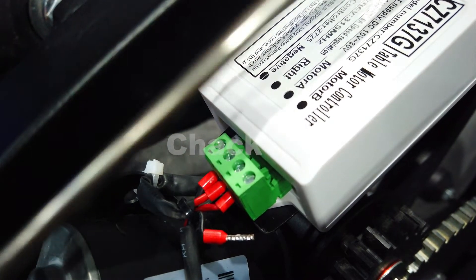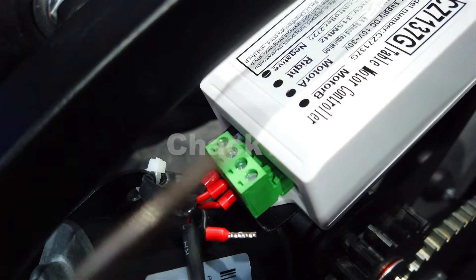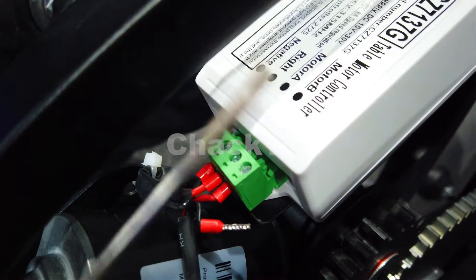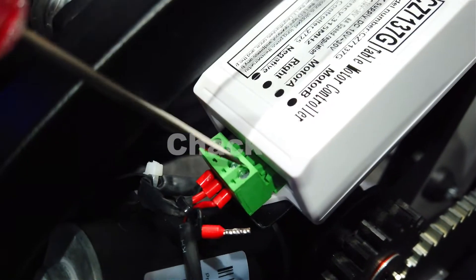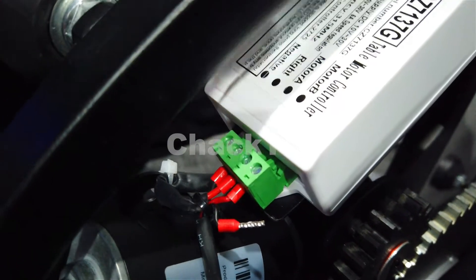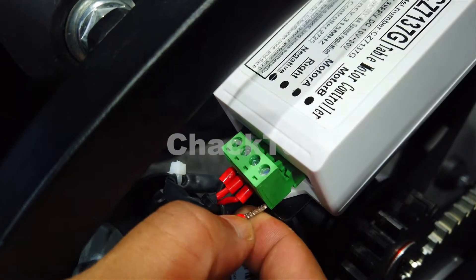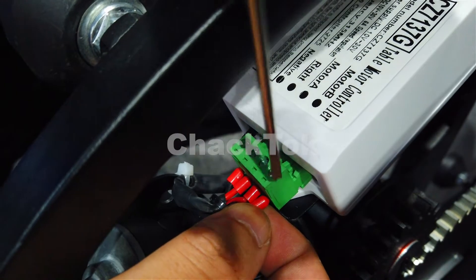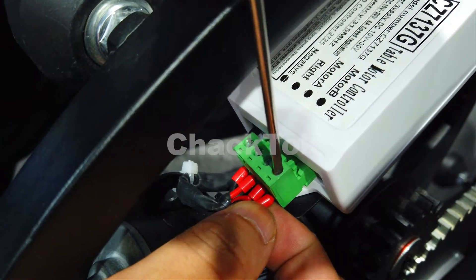We will use this type of remote screwdriver — a flat screwdriver — and release the screw. Then plug in the cable and fasten the screw.